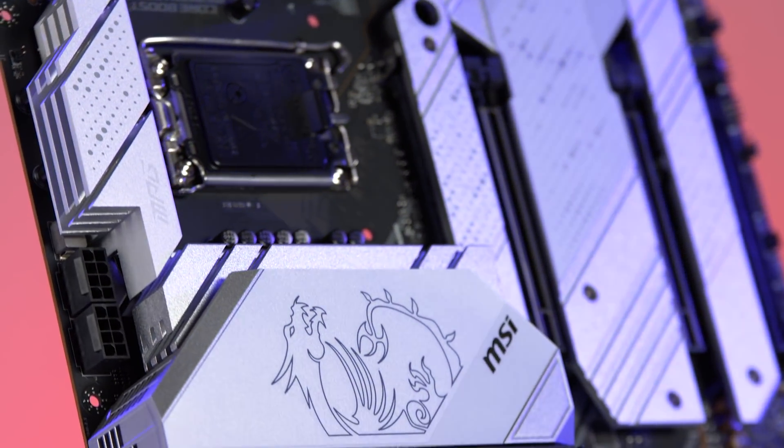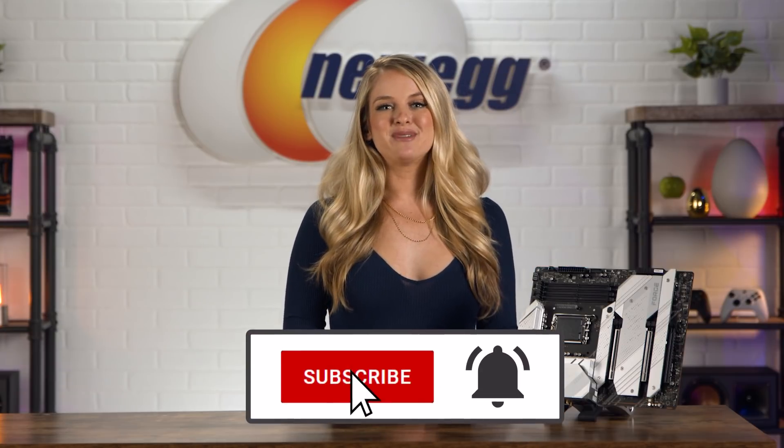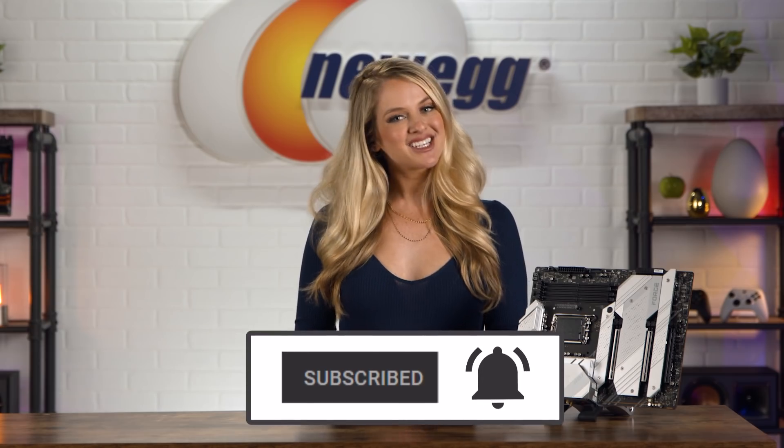With its premium thermal design and options for connectivity, this motherboard will launch you into the future and give you the best performance from your CPU. If this durable, stunning board has caught your eye, shop for it at the link in the description. Don't forget to subscribe and tap the bell. I'm Devyn Howard, and we just unboxed this! Bye guys!